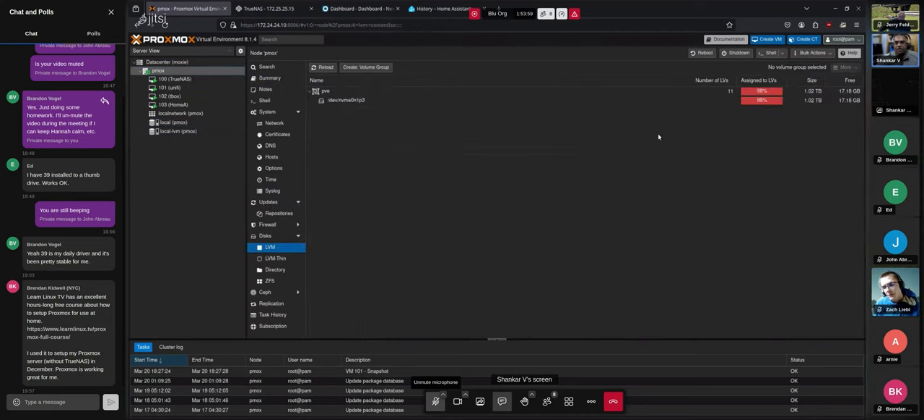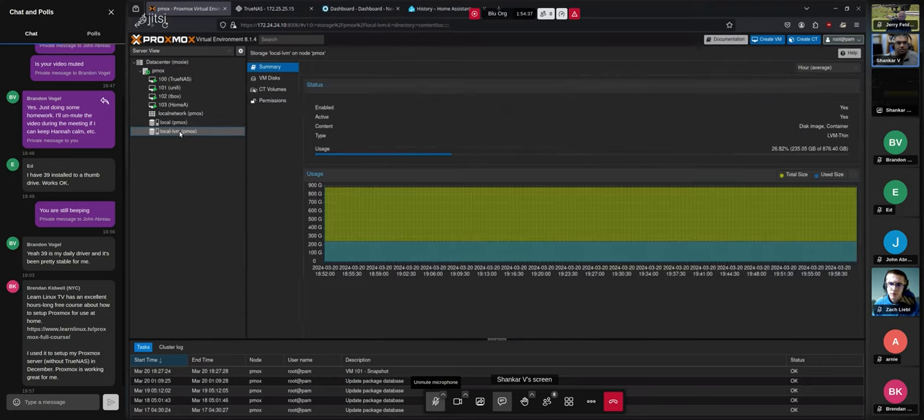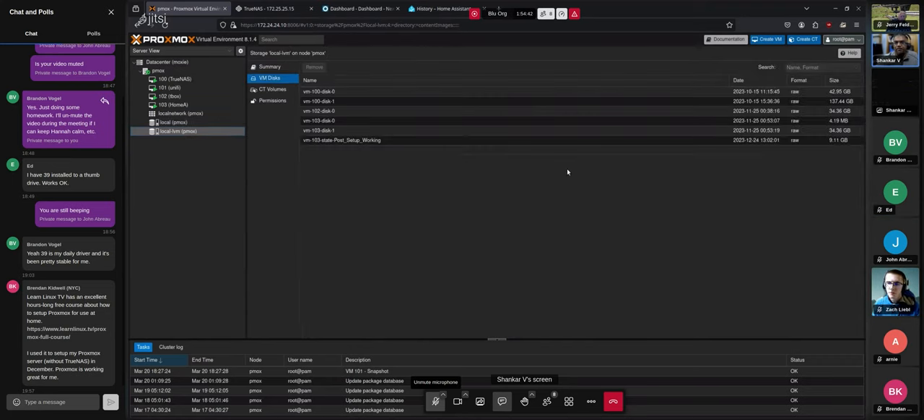Looking at disks, that's the 1TB NVMe I'm using. About 100GB gets used for the Proxmox host itself. My VM disks and snapshots are stored there — that's the space it's consuming. I'll occasionally back up these VM images as well, just in case a VM crashes and I need to go back to a backup.